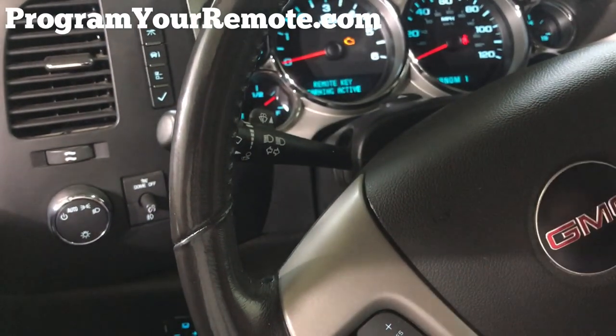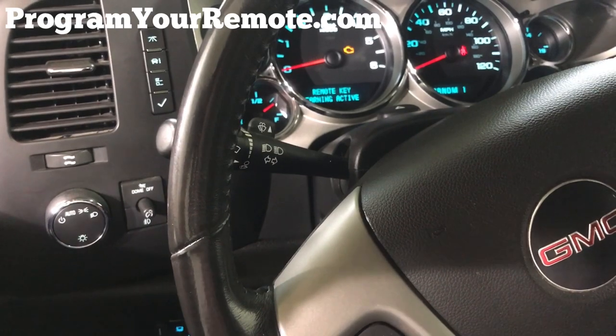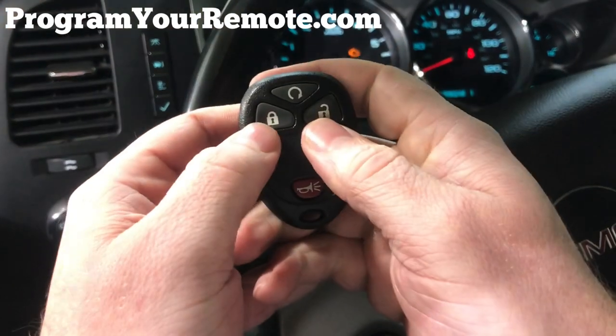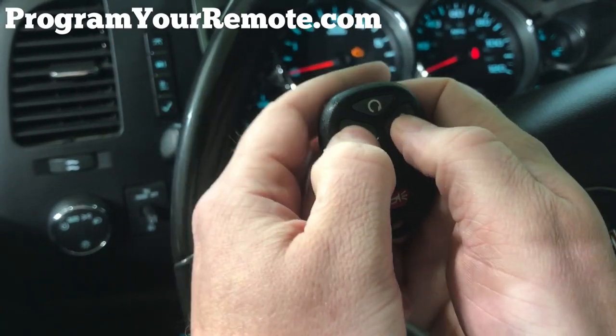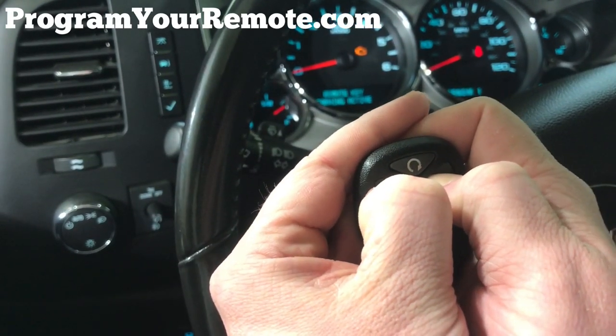If you only have one remote you can skip the next step. At this point, take any additional remotes you have — again including any remotes that already work for the vehicle — and repeat the previous step, holding down the lock and unlock button at the same time until you hear that chime. You can have a total of eight remotes programmed to the vehicle at one time.